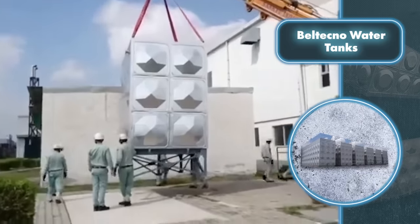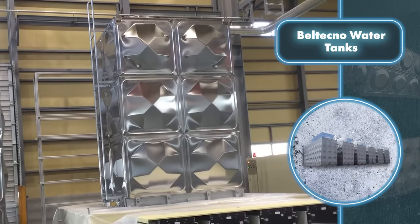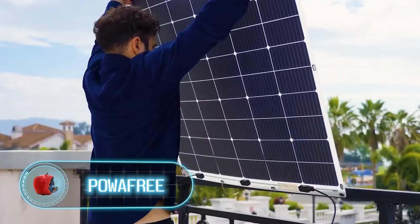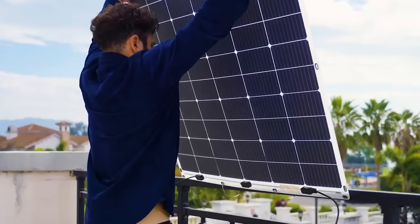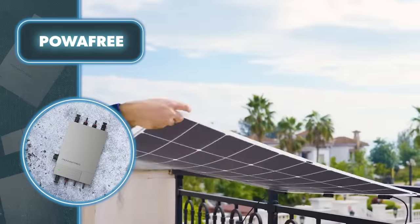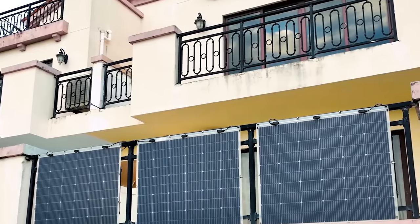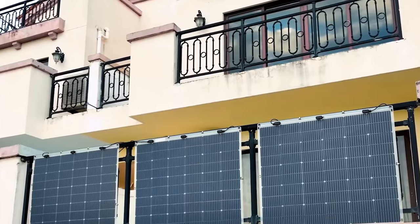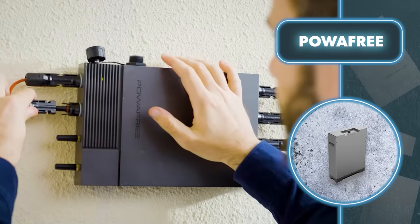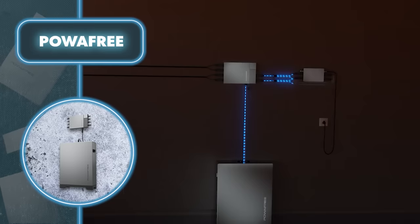Power Free: you can easily turn your balcony into an area that helps make your home more energy efficient. Just install a system from Big Blue — it features solar panels boasting 200 watts of power each, designed to be used on balconies. Simply hang them on the outer side of your balcony railing and fasten them securely. The other components include a battery with a capacity of 2,560 watt-hours and a smart controller that connects to the solar panels. On sunny days when the panels generate excess energy, it gets stored in the battery.